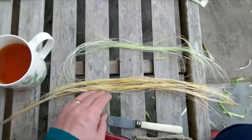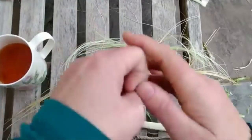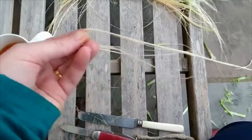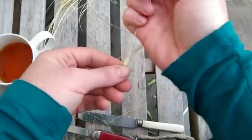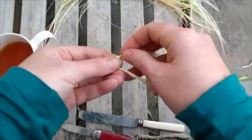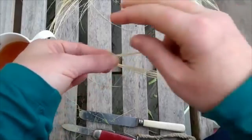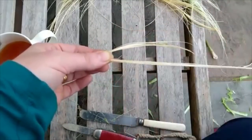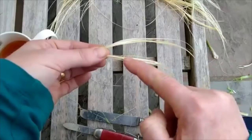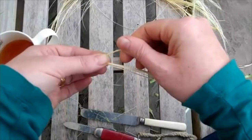The cordage making method is exactly the same as you would with pretty much any fibres. Take off a few fibres. The method that I find works best for most people is to fold your bundle of fibres very roughly in half. Hold the bundle in your left hand — it doesn't really matter whether you do this left or right handed; most people can do this ambidextrously. This gives you a top strand and a bottom strand. The top strand you're going to twist away from you just as much as your fingers or your wrist naturally rotates.